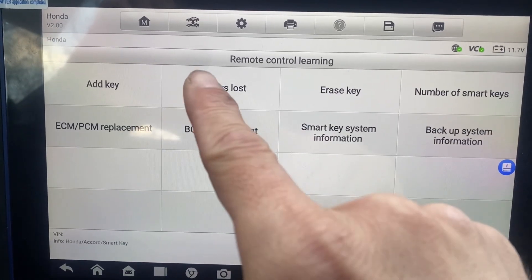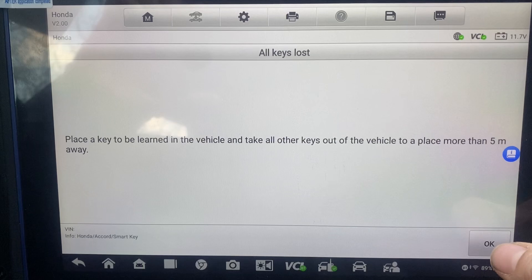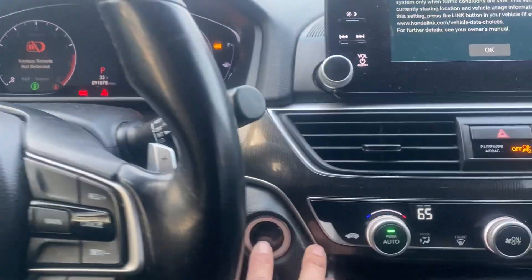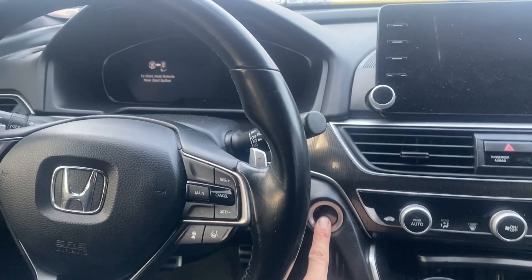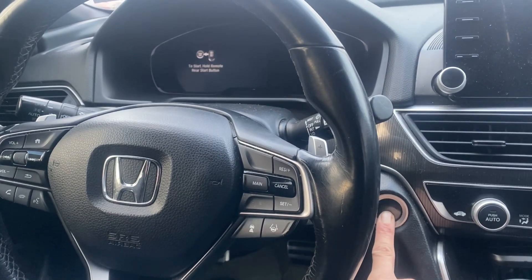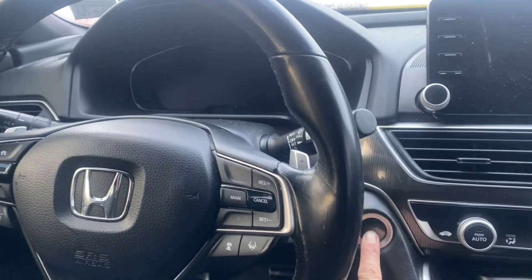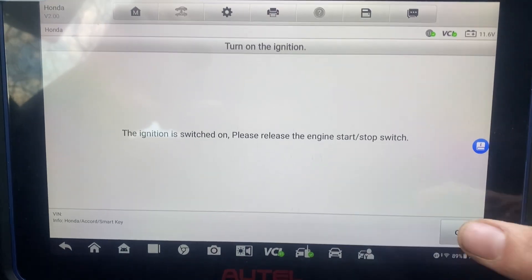Car is on. We're going to choose all keys lost. We have the key in the car. Let's turn the ignition off here. I'm going to say no. Press and hold the stop button. Car is now on. Release.